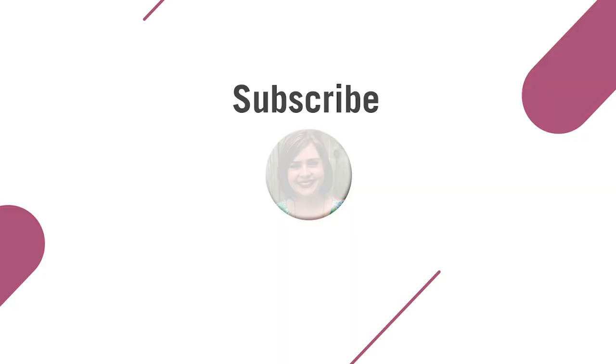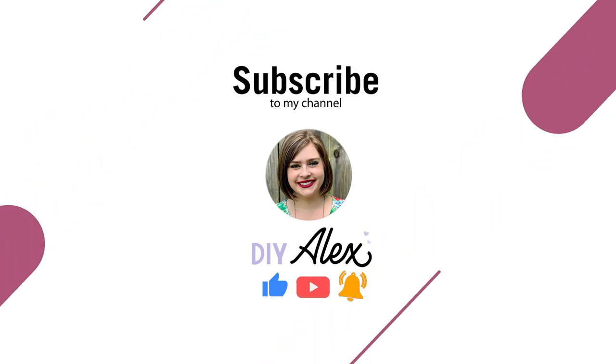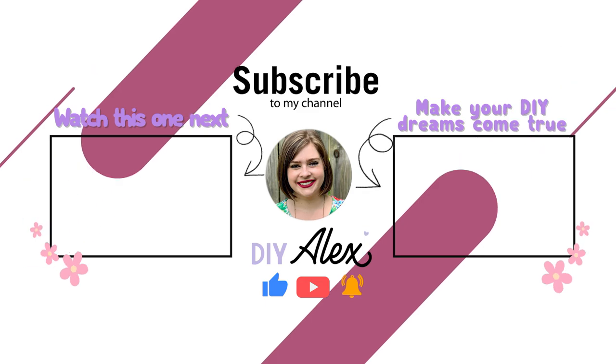I'll also put direct links to my profiles down in the description below. If you enjoyed this video and want to see more just like it, be sure to subscribe to the DIYAlex YouTube channel and ring the bell so you get notified every single time I put out a new video. Don't wait for next week's video — be sure to check out this one next, or if you want to make your DIY dreams come true, check out this video — I know you're going to love it.